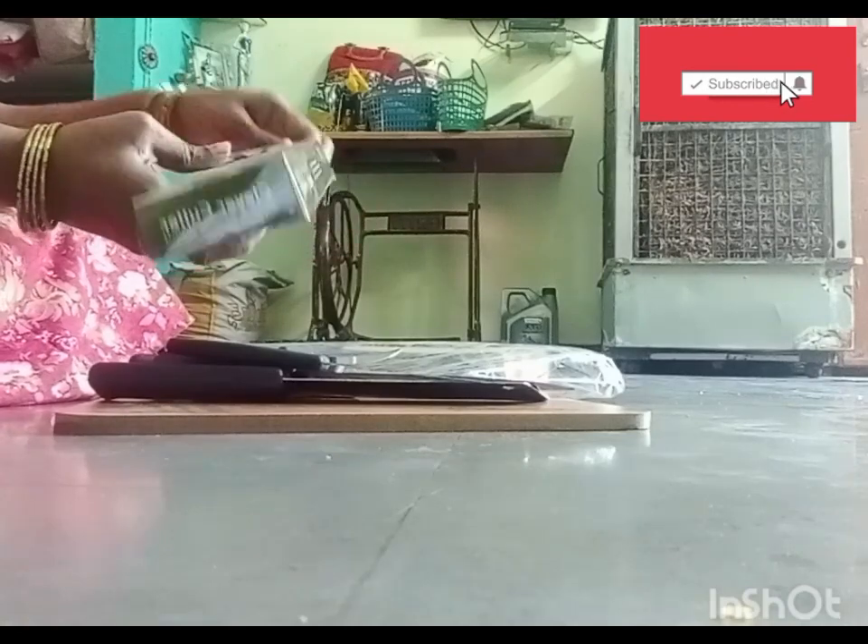I will show you a clever cutter. Knives and cutting board. Double blade.